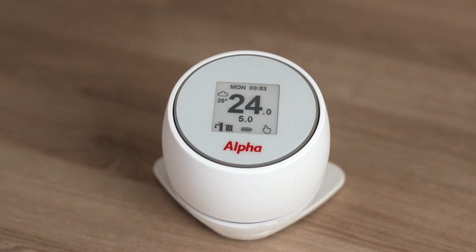We know we're connected to the heat pump and the boiler because we've got the outdoor temperature on the left-hand side. We also know there are no faults on the system because we have a date and time on the top of the screen.